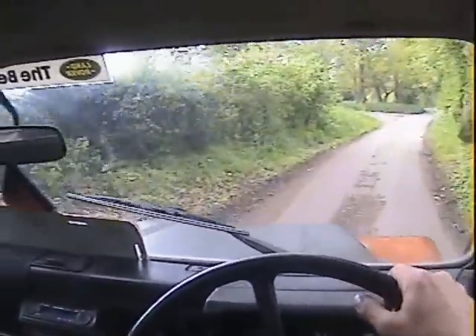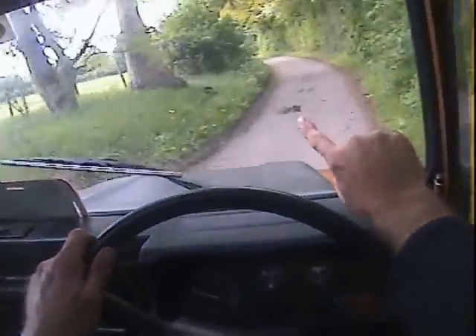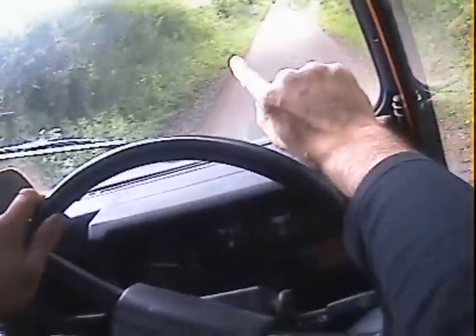One point I didn't pick up on the walk-around video is a slight chip in the screen just there — looks like it's been filled though. It's certainly too small to worry the MOT man, and it does look as if it's been injected by the look of it.